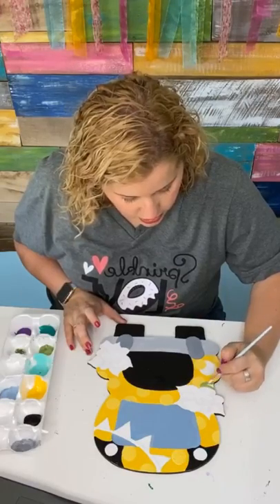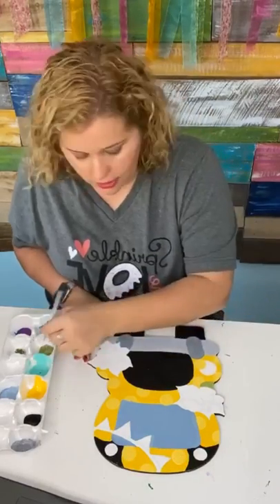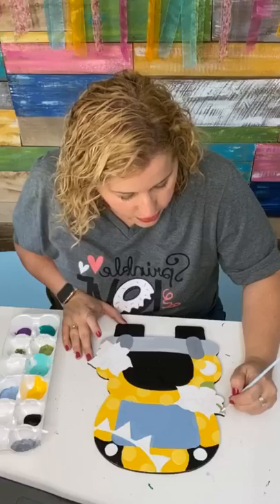Now I'm getting my green and I'm going to go ahead and paint my little leaves so I know which ones are leaves and which ones are flowers.